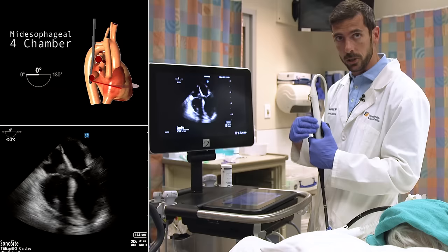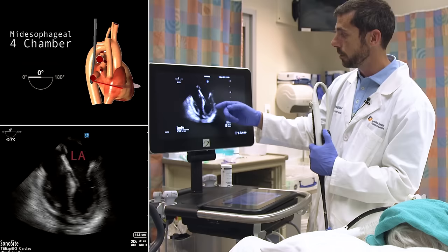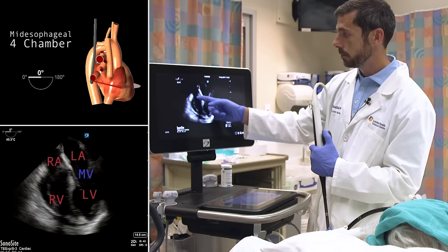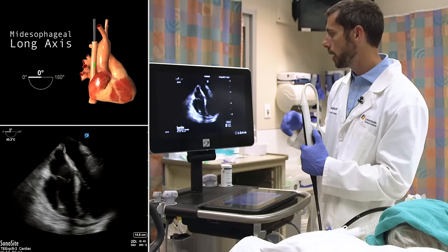The crystals are at zero degrees with no manipulation of the multi-beam function, and we're in the mid-esophagus. The default view is the mid-esophageal four-chamber view. The structures of interest are the left atrium, left ventricle, mitral valve, right ventricle, right atrium, tricuspid valve, and pericardial space — very similar to the apical four-chamber view in transthoracic echocardiography.